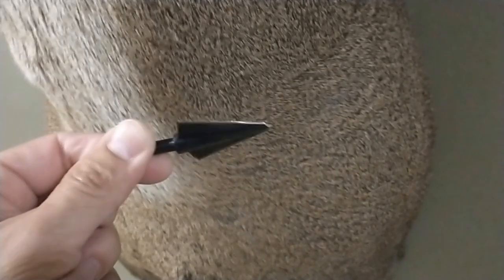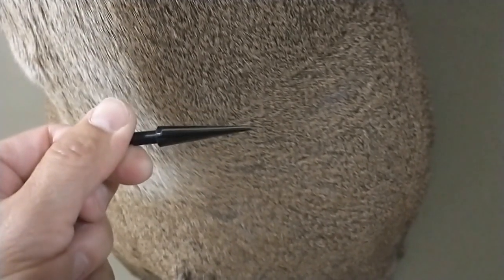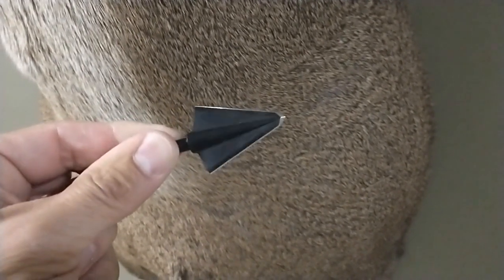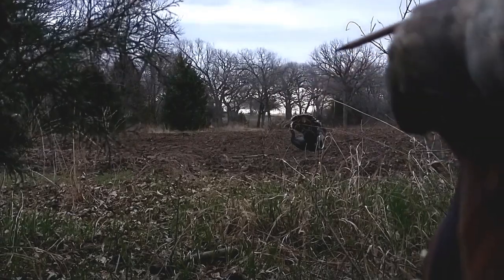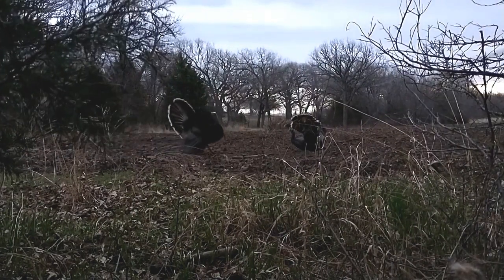Going from 46 pounds where I shoot a three blade broadhead, and knowing I'd need some added energy, I dropped down to a two blade head — the VPA two blade double bevel. I'm really excited to see what that broadhead is going to do on big game. I was hoping for my first opportunity during turkey season this last year, but the arrows found nothing but feather and air on the bird I got to shoot at.